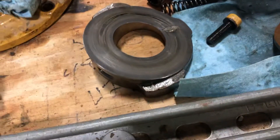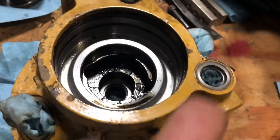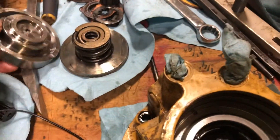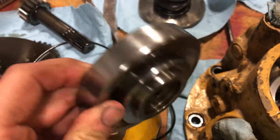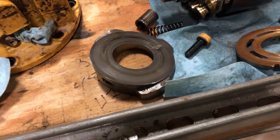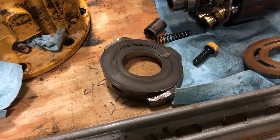Maybe someday somebody will get into something like this. You can see everything's clean inside there, everything looked good in the brake housing — the O-rings weren't cut, the piston, everything looked good on it. I mean, this machine only has like 1,200 to 1,300 hours on it.